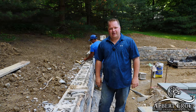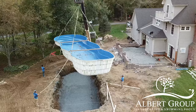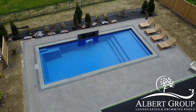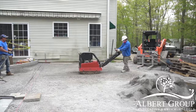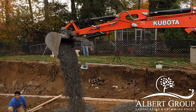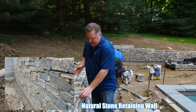Okay, so I'm Jamie Albert and today we're working on a retaining wall faced with natural stone. A lot of what you see out there is a retaining wall faced with cultured stone. Well, there are some big differences.